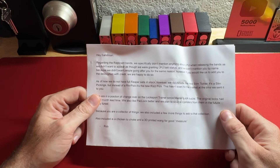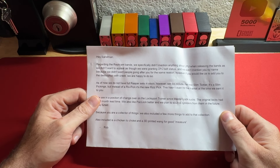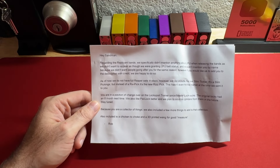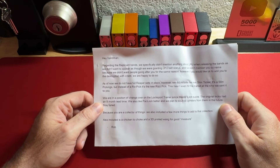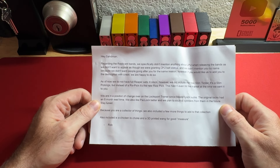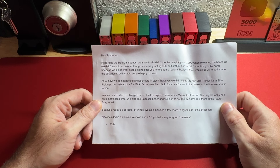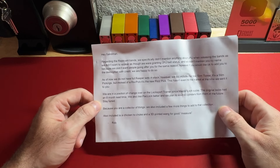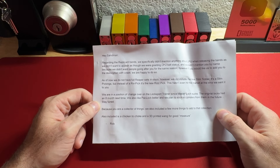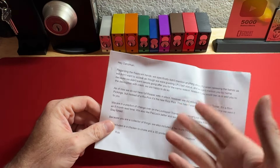As of now, they do not have full Reaper sets in stock. However, they did include the new slim tickler — it's like slim pickings, but instead of a riv pick, it's the new riz pick. This hasn't even hit the market at the time they sent it to me. Wow. They are in a position of changeover on the lock sport trainer since Master Lock sucks. The original locks had an eight month lead time. They also like Pac-Lock better and plan to source cylinders from them in the future. Stay tuned — that's awesome.